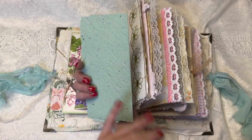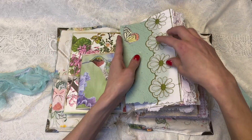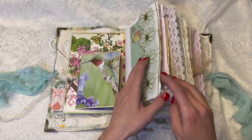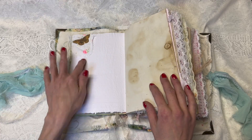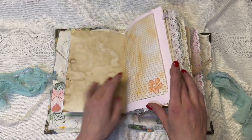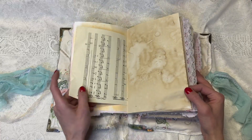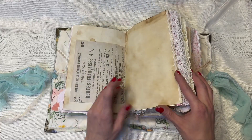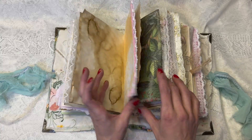A homemade piece of paper with a butterfly on it and this pretty vintage trim. More homemade paper, just a little cluster I glued. Lots of journaling space. Some vintage music paper. Just laces and things. Lots of journaling.